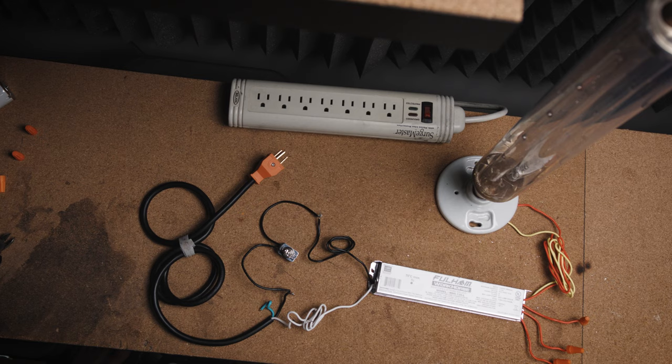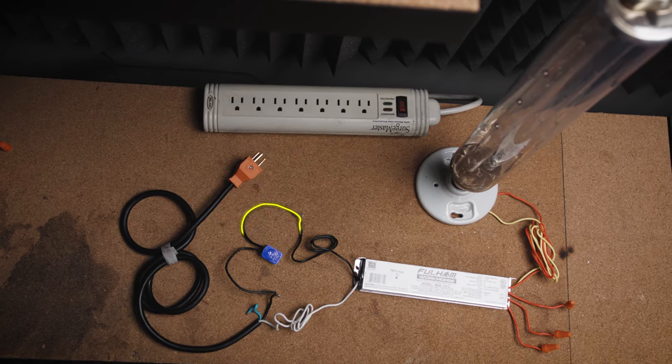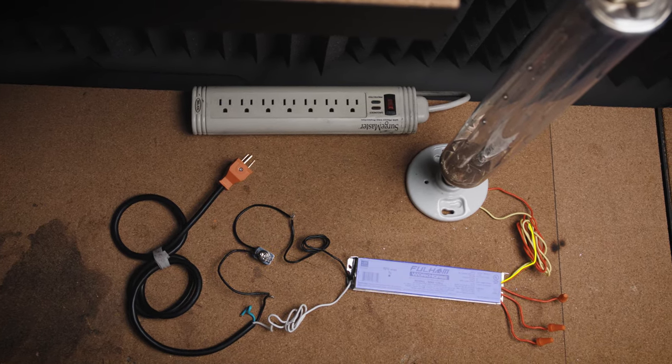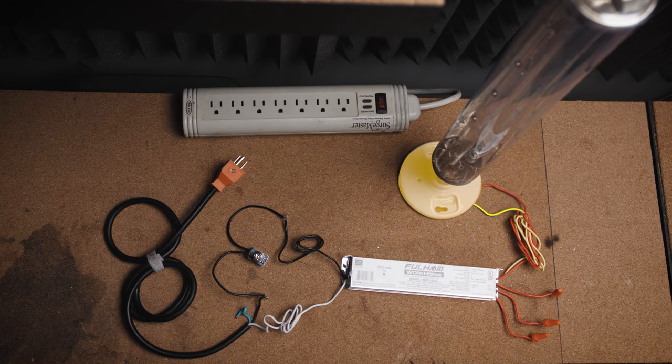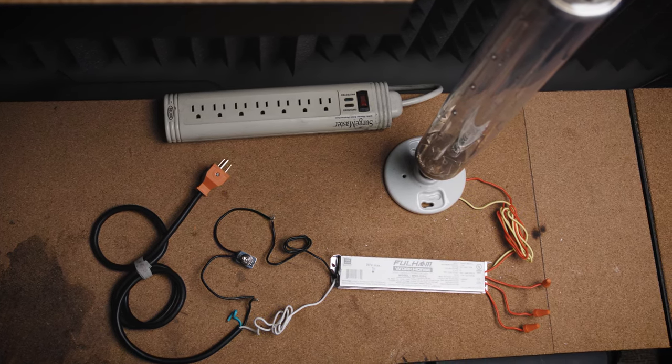Let's take a look at this wiring diagram before we begin our build. The electrical path will travel down the black wire, into the toggle switch, into our ballast, from the ballast to the red leads, into the bulb, to the yellow lead, back to the ballast, then the white neutral lead to the neutral lead on our power cord.